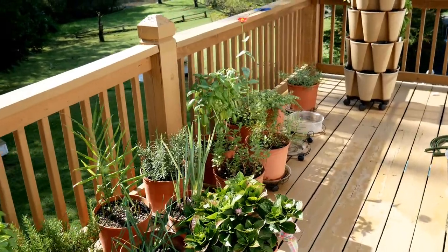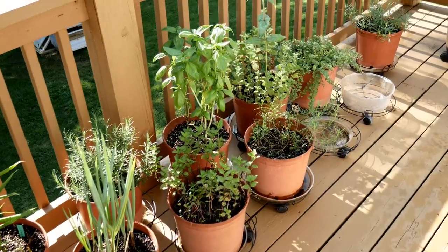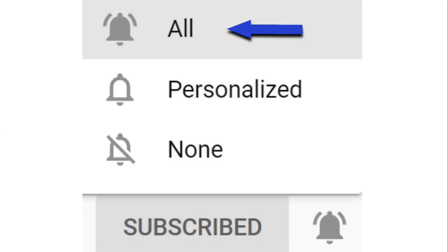So there you go — there's my container garden. If you guys have any questions please leave them down below the video and I will be more than happy to help you. Thank you so much for watching. Y'all have a beautiful day!